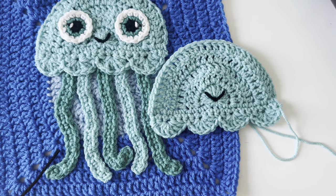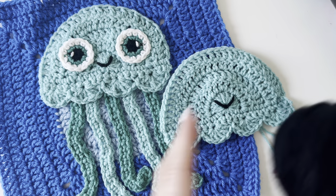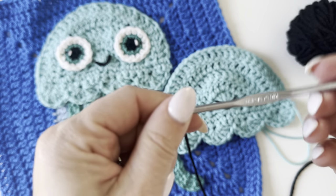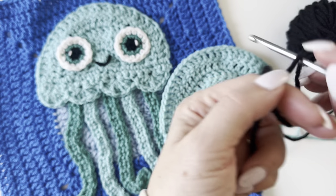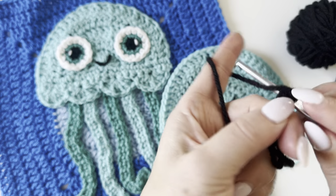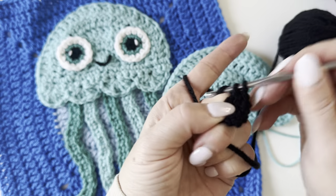We have our smile. Now for our adorable cartoon eyes — I love these. I actually have a separate video tutorial for them, but let's do one on camera. These are the smaller size. You can use an F or G hook — you want to size down for this. Start with your black yarn, make a magic ring, and make six single crochets in the ring. 1, 2, 3, 4, 5, 6.